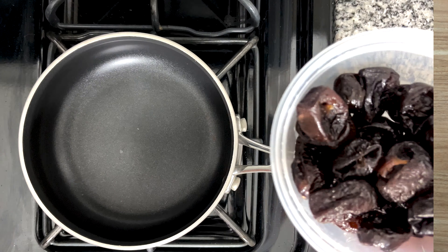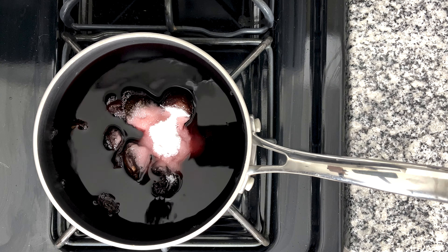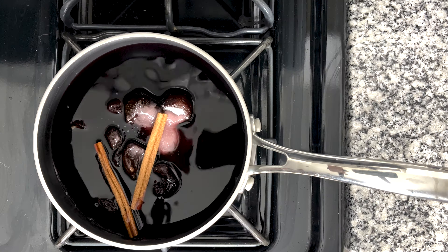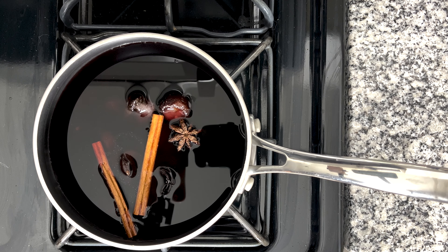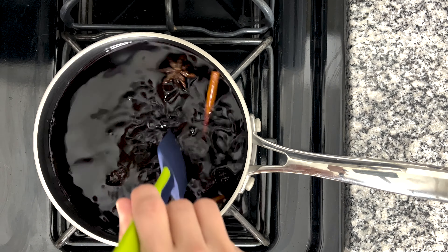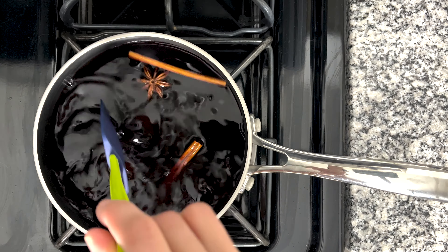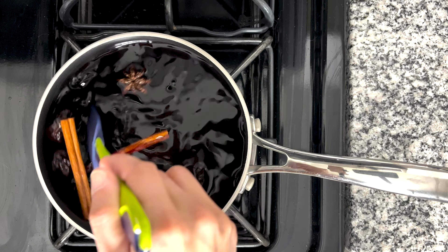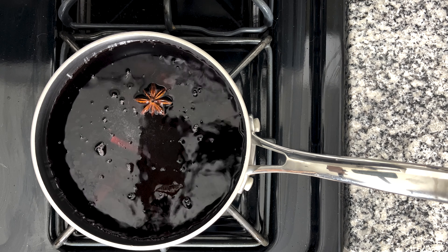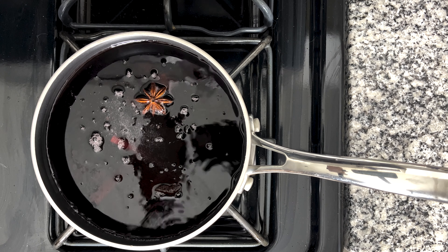In a small saucepan, pour in all the ingredients for the red wine prunes. Set it to medium heat and bring to a simmer. Then reduce the heat to low and let it cook, stirring occasionally, until the wine reduces down to a thick syrup. The book says 40-50 minutes, but it actually took me a lot longer — I think my burner was on extra low. Once done, transfer the contents to a heatproof bowl and let it cool completely. If you want, you can make this a few days ahead and store in the fridge.